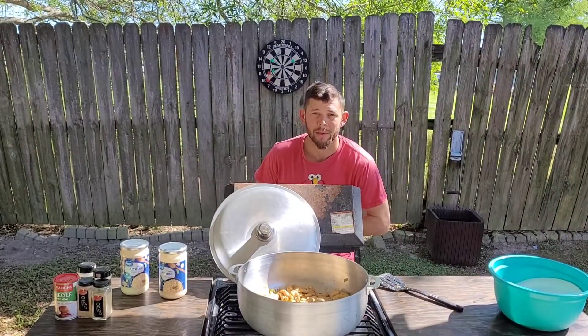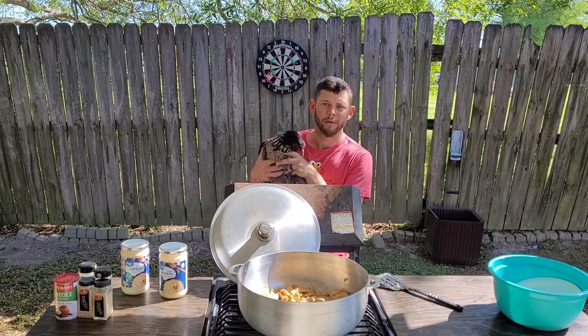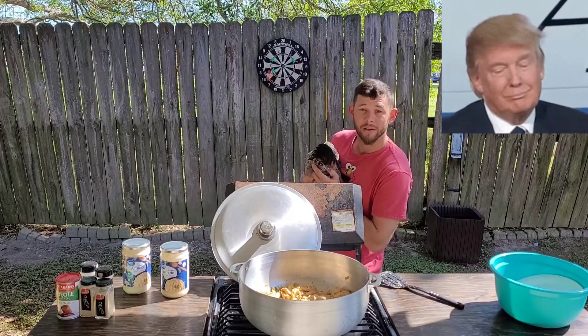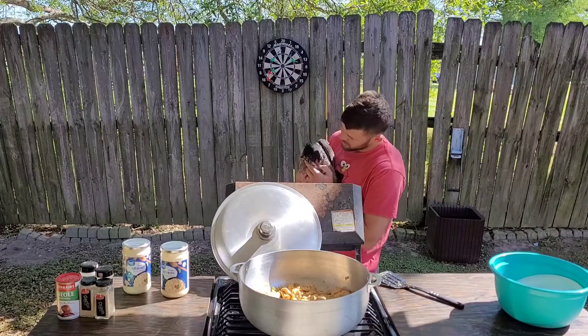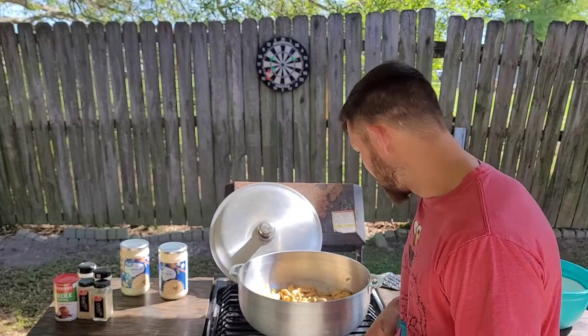Well, it doesn't look like my chicken's cooked all the way — just kidding! This is my baby girl, this is Trump, she's an Americana and she lays blue eggs, which are the prettiest and most delicious eggs on earth. I would never eat her.